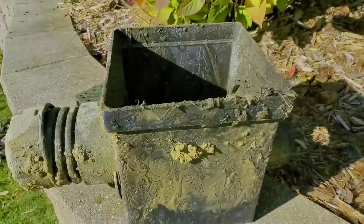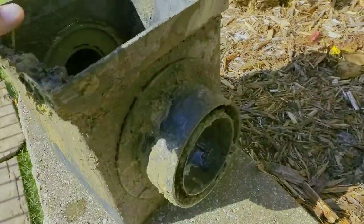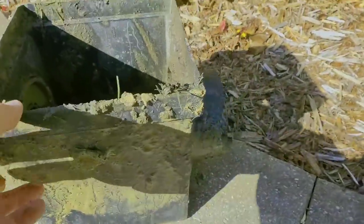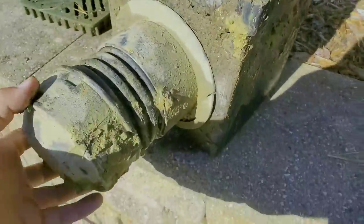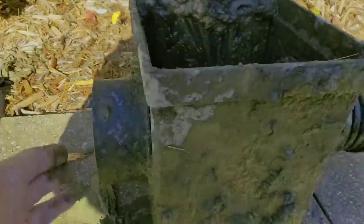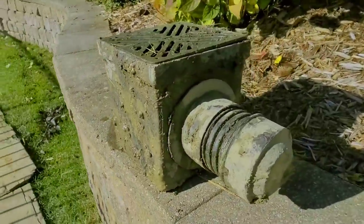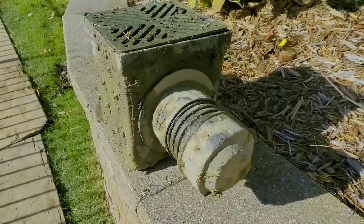Homeowners, beware of guys out there that prey on you when you're desperate to solve your yard drainage. We usually come in after somebody else has made an attempt — or sadly just robbed the homeowner, literally came in wearing a ski mask with no morals. It's unbelievable. We dug this out of the yard — somebody put six inches of solid pipe with an end cap on it, nothing on this end, and they put this yard drain catch basin in the ground. I don't know what the homeowner paid for this, but it was a mugging.